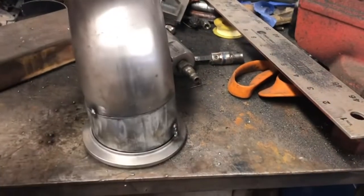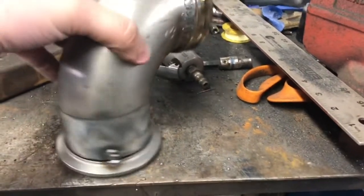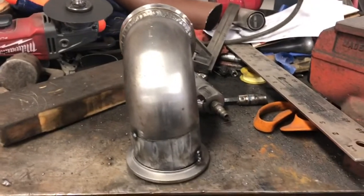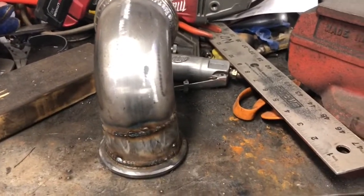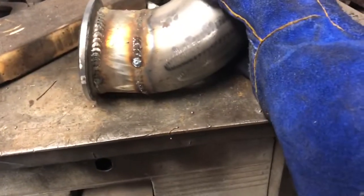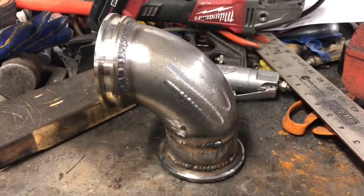I got this intermediate piece cut, tacked, and adjusted to where I want it. In my case, the elbow has to have a slight lean to it. And I'm just going to go ahead and weld it out. There it is, all welded out — it's within about an eighth of an inch of my original measurements. You can see the flange is welded on the outside, and the intermediate piece and flange are also welded on the inside. So now the only thing to do is paint it and put it on the truck.